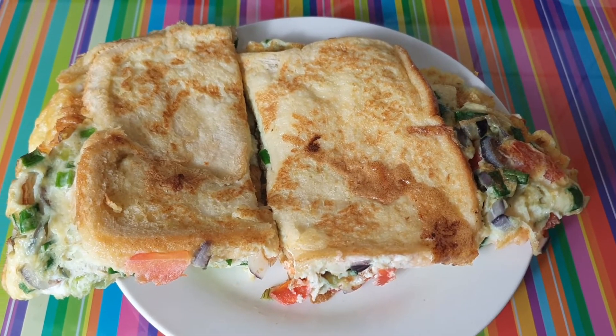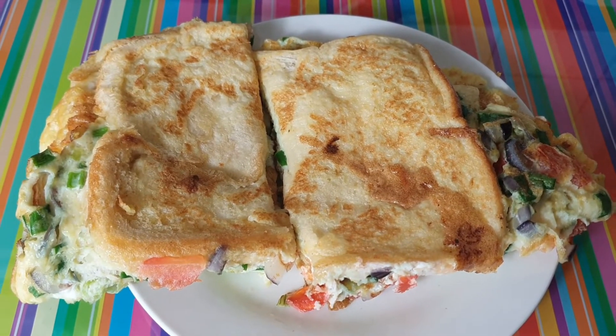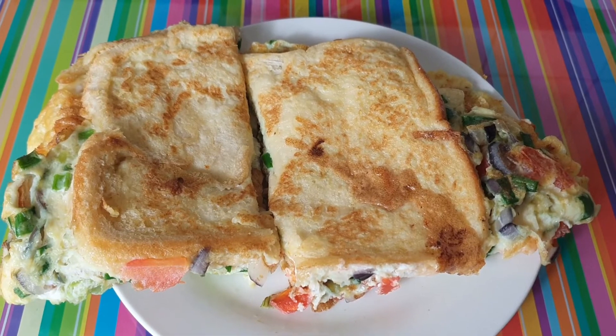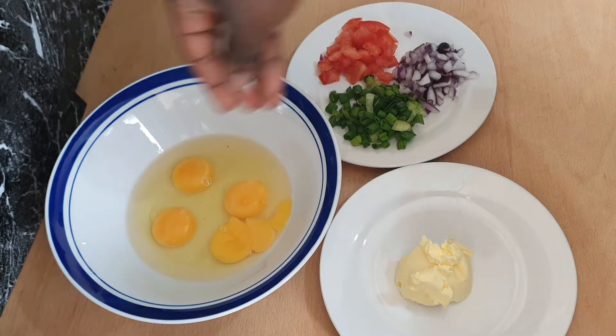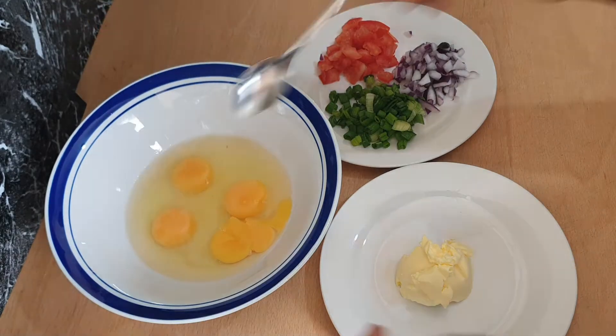Hello everyone, welcome to my channel! If you're new, welcome. Today I'm going to make this tasty French toast sandwich. I'm using eggs, chopped tomato, spring onions, onions, and butter. I'm going to sprinkle a little bit of salt on the eggs.